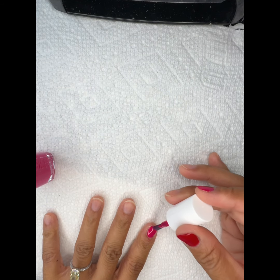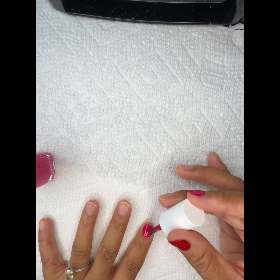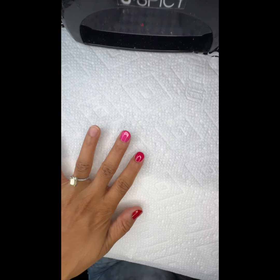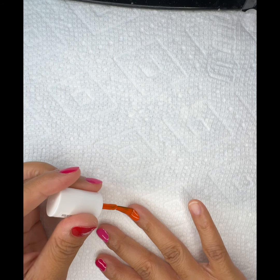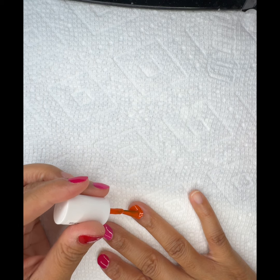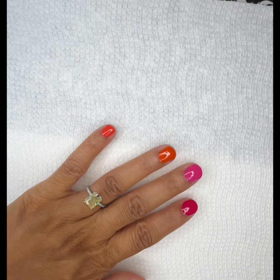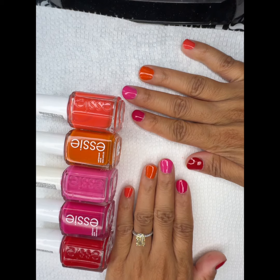I can never choose just one color for my nails or toes. I like preppy, girly colors, but sometimes I go for stuff way out of the norm. I really like starburst-type colors and jellybean colors — those are really fun. I also love doing multiple colors on my nails because it gives such a cute pop.